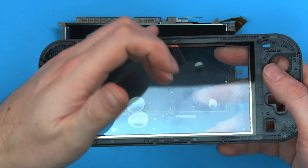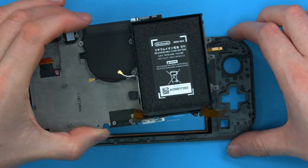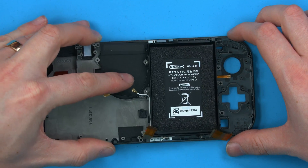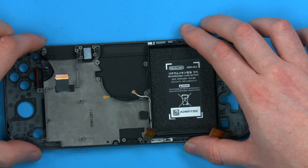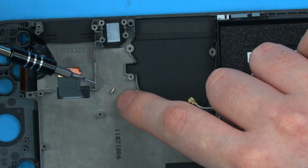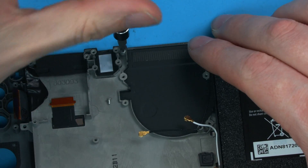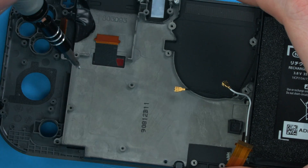We'll get rid of any obvious dust from the touchscreen and do the final cleanup after, then place this back in place the right way. To secure this down, we have one longer screw — a longer Phillips screw — and the smaller ones, so the long one goes in the top hole and the smaller ones go in the remaining holes.